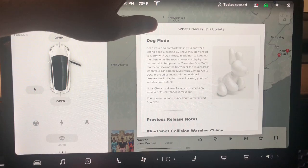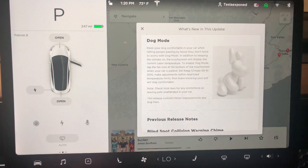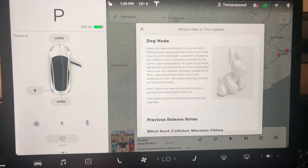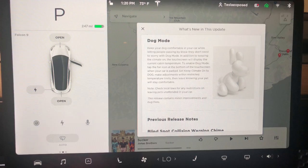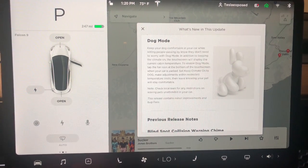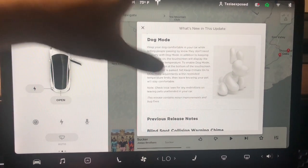Then there's dog mode, which was available before, and there's a slight modification in this update where it actually works in lieu of sentry mode — so you can't have both active at the same time. Otherwise the functionality is the same: before you exit the vehicle you hit the HVAC system and turn on dog mode. We'll do a separate video for each of these updates, so this is just a high-level summary.